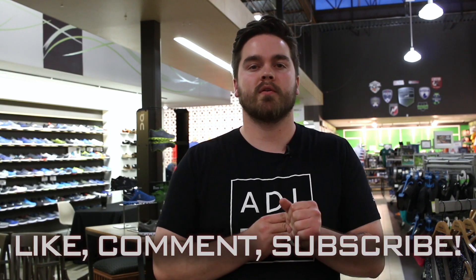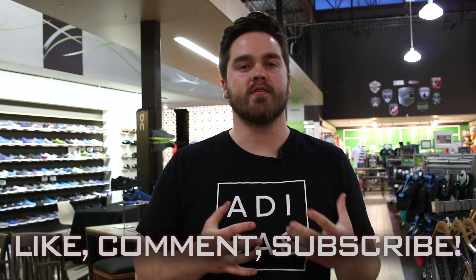Thanks for checking out the video. If you want to try the Solar Boost for yourself, we do have those in stock in our stores. We have men's and women's available, and we also have those on our website at gazellesports.com. Don't forget to like, comment, and subscribe so that you can keep up to date on the newest shoe review videos, and we'll catch you on the next one.